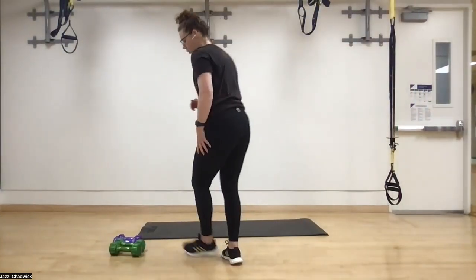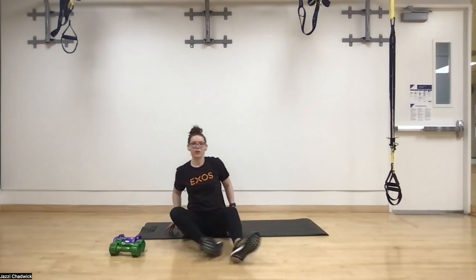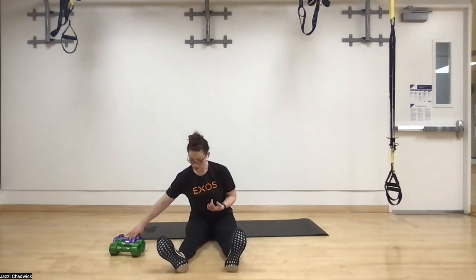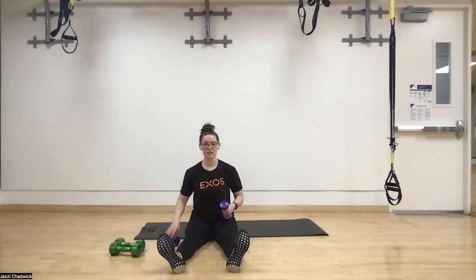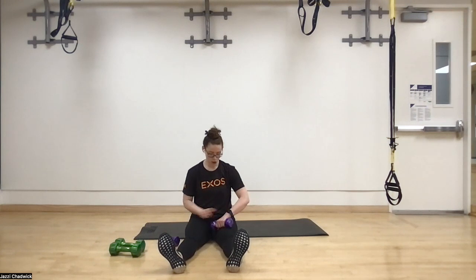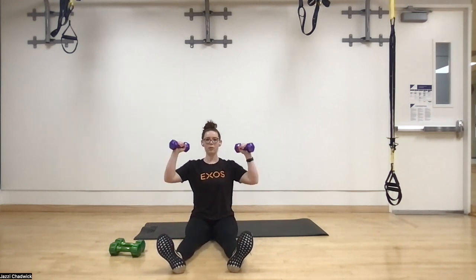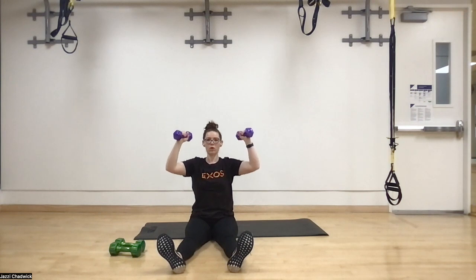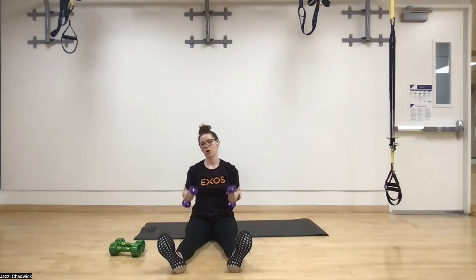First thing we're going to do is seated on the ground with legs out in front for overhead presses. I'd recommend a flatter set of dumbbells if you have them. Core is nice and tight, sitting up tall, elbows slightly in, pressing up and coming back down. By coming to the ground we engage the core more and take the legs out of it, using the shoulders more.